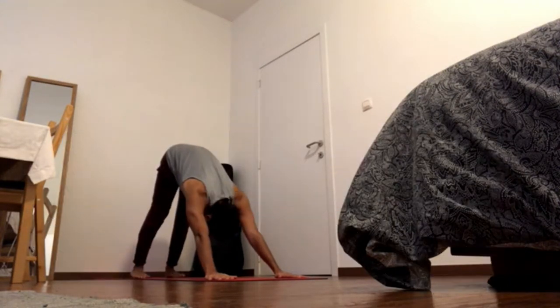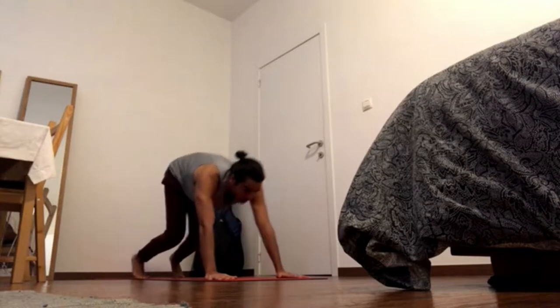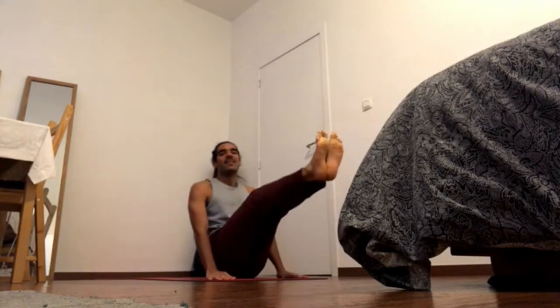Press inner hands down, press outer hands down, external rotate the arms, gaze into the hands, bend the knees and hop through into Navasana.